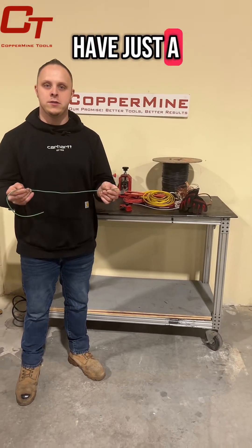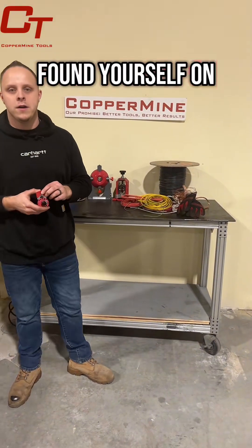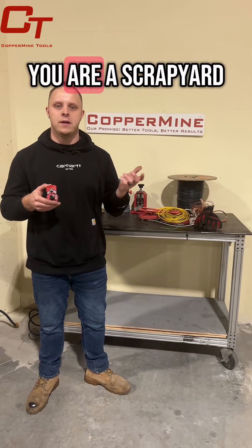As you can see here, I have just a short section, and if you found yourself on our page, it's probably because you're a copper wire enthusiast. Maybe you work in the electrical field, HVAC, or you are a scrapyard.